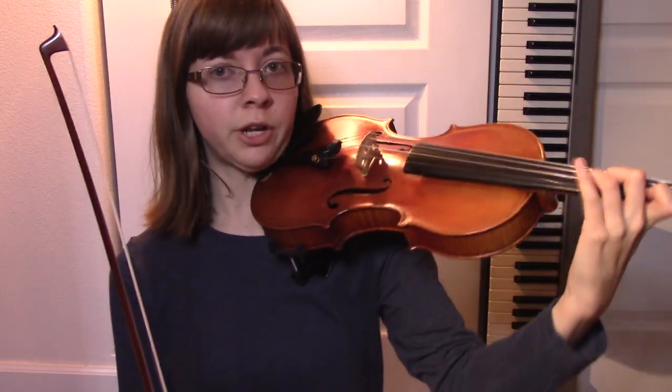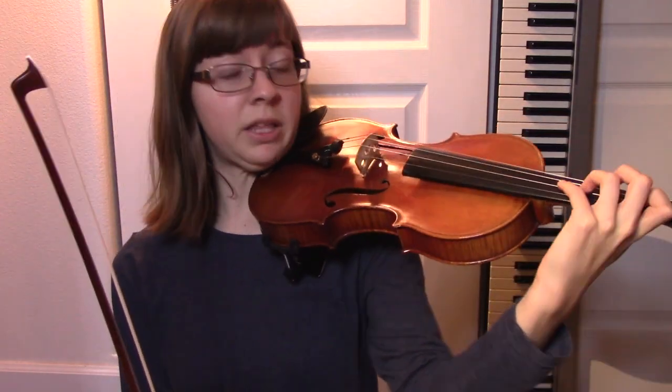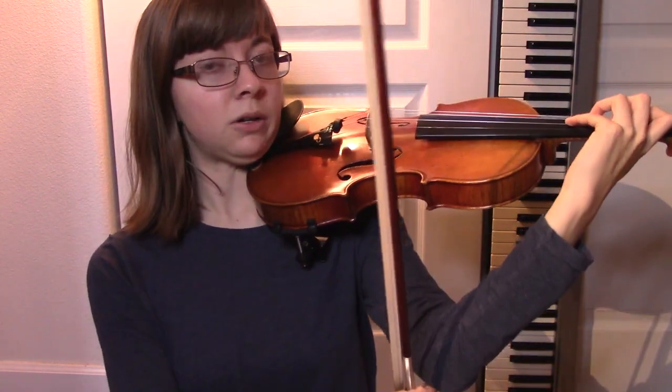When you're on the E string in first position, that's probably the most relaxed place. The A string, your elbow kicks out a little bit, a little bit closer to your body. For the D string, even more so, especially if you want fourth finger to be in tune. And then for the G string, it comes out the furthest — you can see how much in front of my body this is right now.